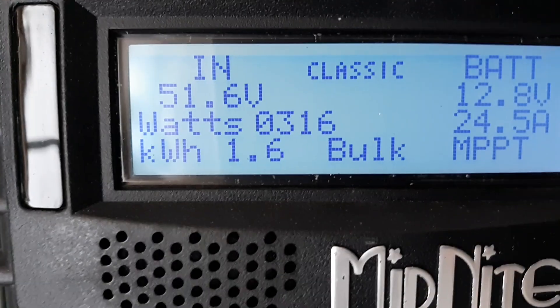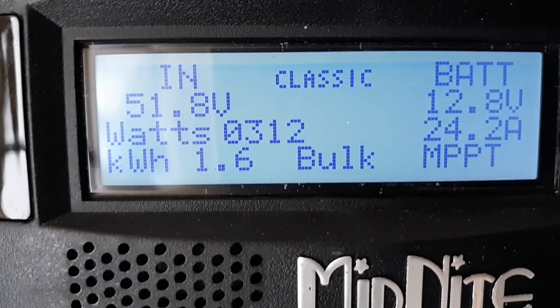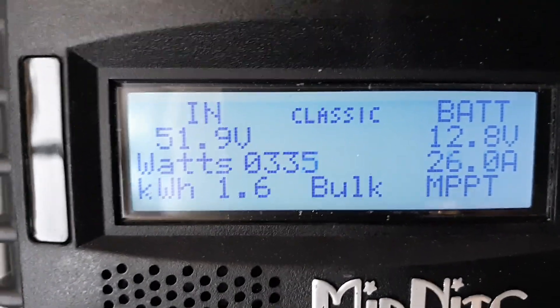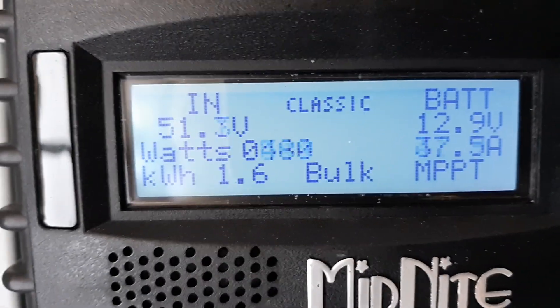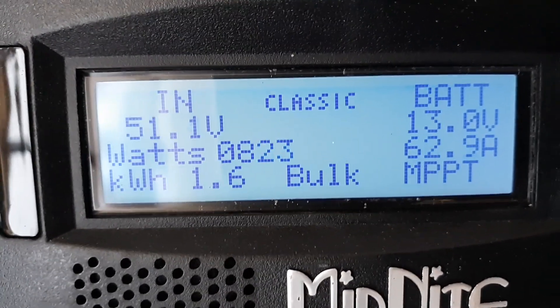I knew it was hitting the limit pretty early on on the amperage — 96 amps. I just wanted to disconnect a few and see how many panels I could get by with as far as charge controllers go.